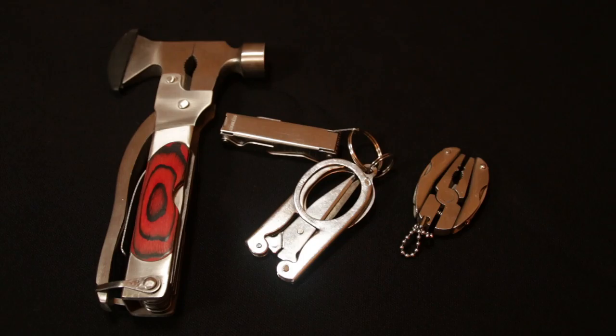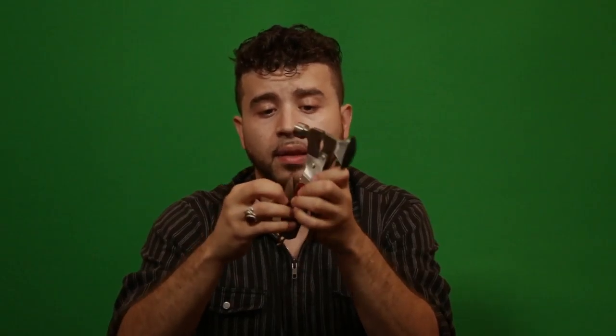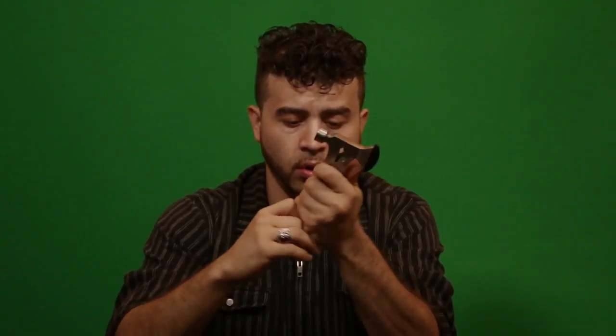One tool I really like that's definitely not usual is this Leatherman — it has an axe bit with a hammer, a pair of pliers, knives, screwdrivers, cork openers, whatever you need. You get it all with this tool. That's tool three.